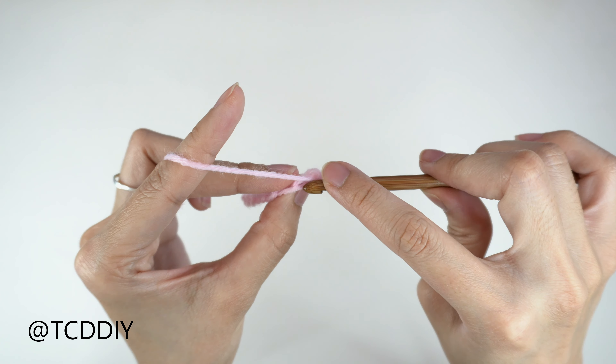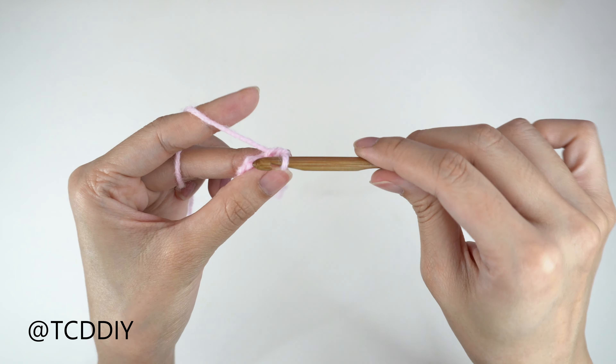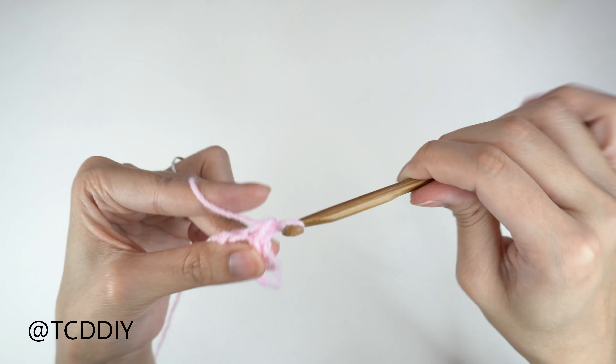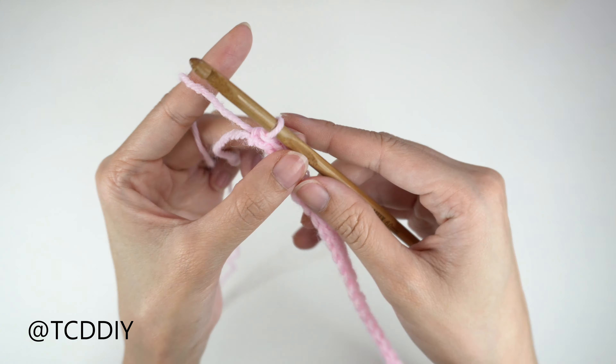Next we're going to grab our 6mm hook and start off by making a chain that goes from our underarm down to where we want the bottom of this top to be, keeping in mind that we will have a bottom border as well. So I'm going to start off by making a chain that comes out to 6 inches or 15cm, or a total of 23 chains.